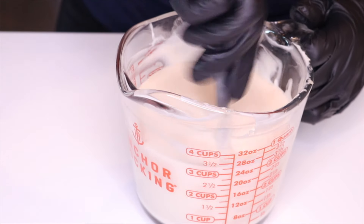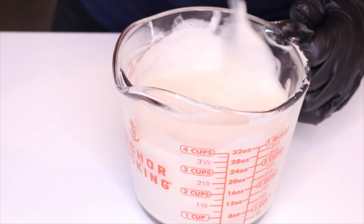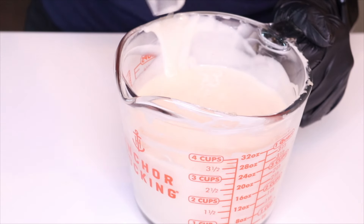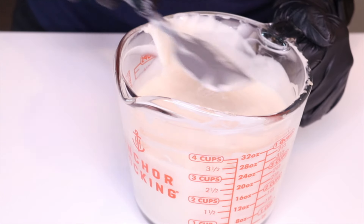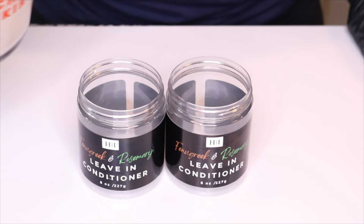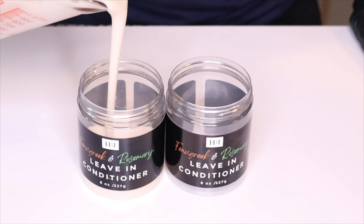This conditioner will leave your hair soft, silky, and tangle free. I recently did a big chop so I've started my natural hair journey — I have type 4C hair — and this hair conditioner has been a lifesaver for me. I love it and I really hope you guys are going to try this formula out. Let me know how it goes for you in the comments below.